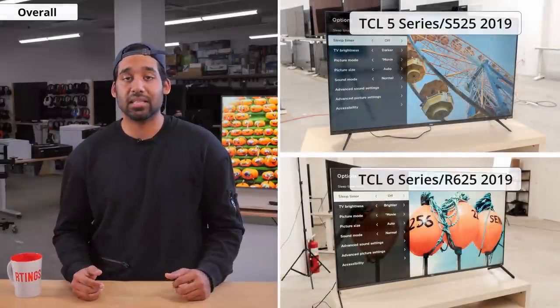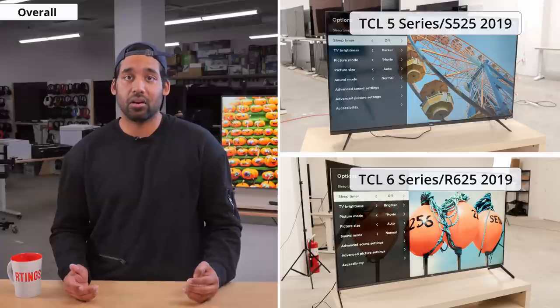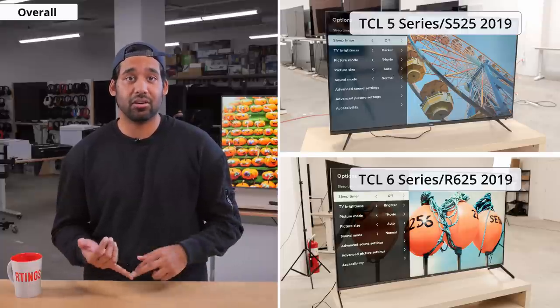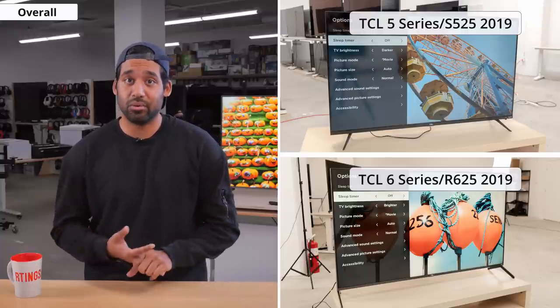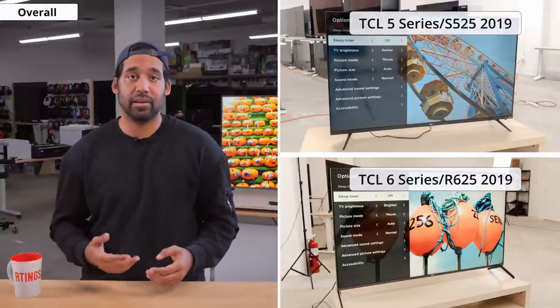Overall, the TCL 5 Series S535 is a pretty good TV and offers good value for its price. It has a great contrast ratio, input lag, and response time, but its peak brightness in both SDR and HDR is quite disappointing. While it is an upgrade over the S525 from 2019, it falls a little short compared to the R625 in HDR and SDR peak brightness and black uniformity, but it will beat the R625 with a better response time and contrast ratio.